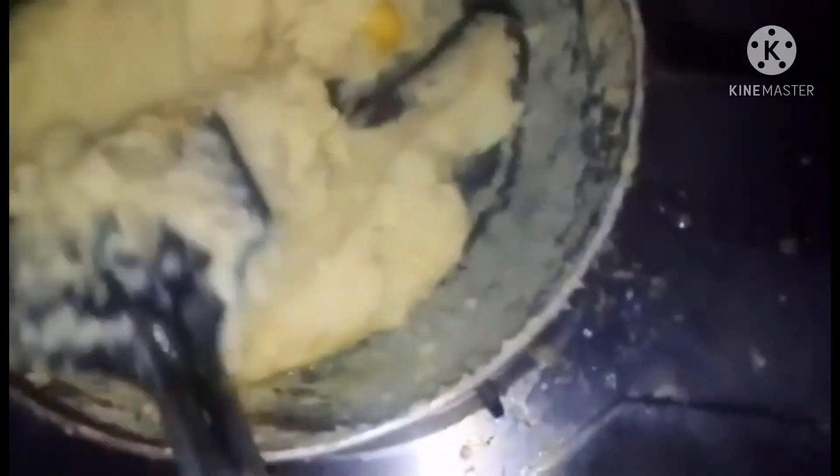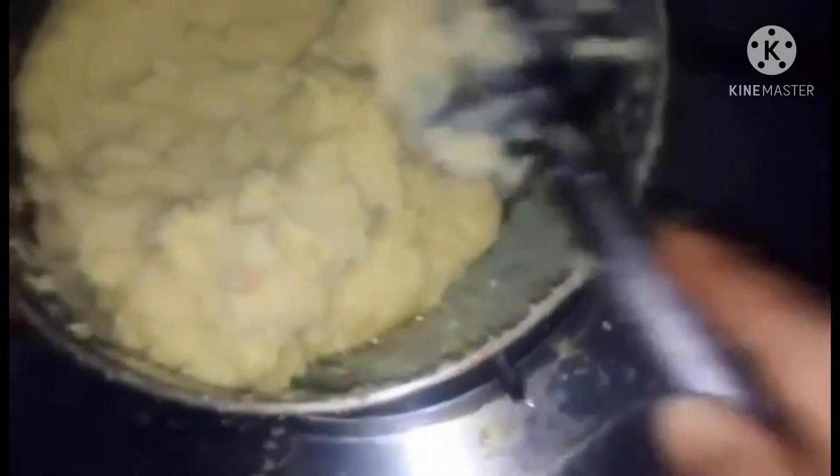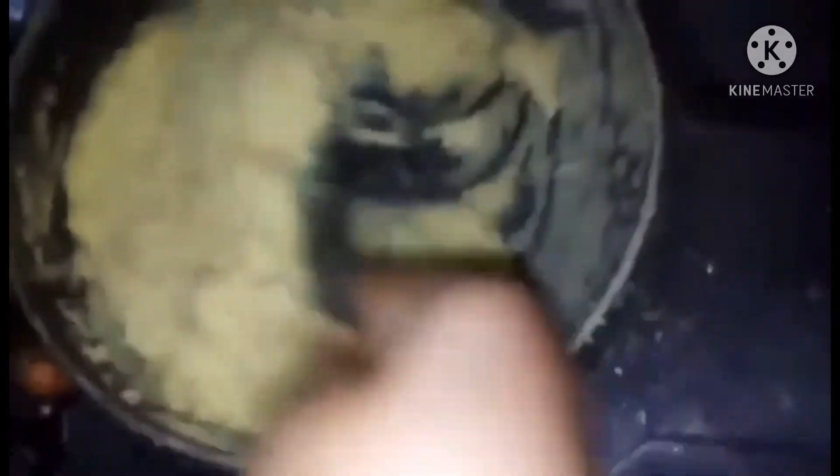Mix well together. This is the same thing that we have to do. We have to skip this step because we have to do the same thing. We have to look at the color.